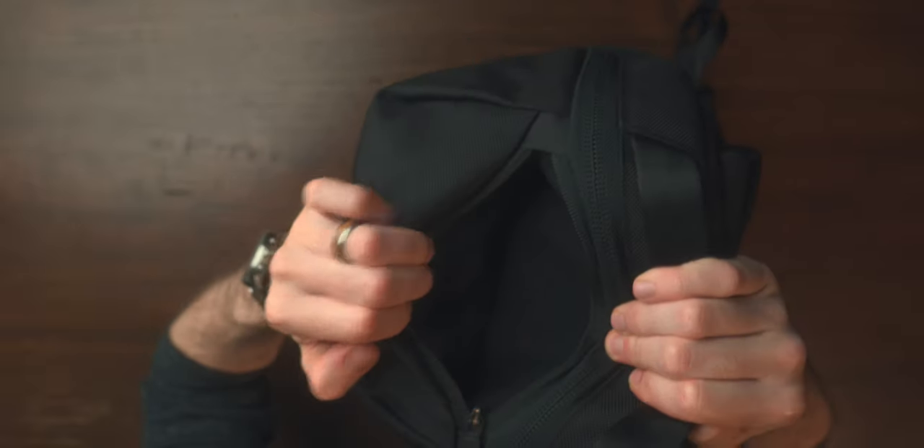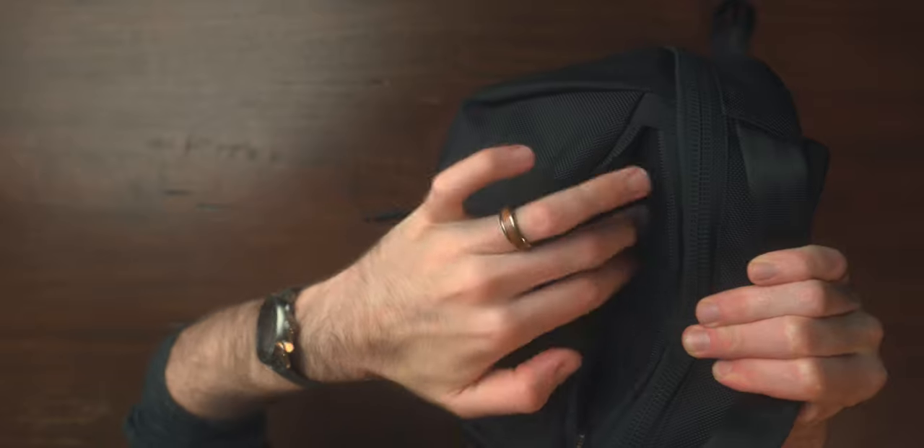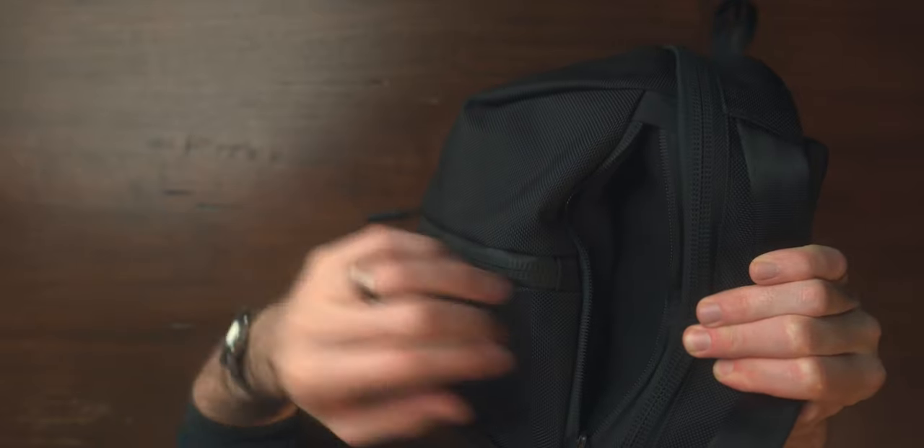You also have a quick access pouch on the top here, which has a really nice kind of fleecy, soft, almost sweatshirt type of material feel. Really nice quality again — just all those nice little finishes and touches Air always gets right with all of their bags, and I was really happy to see everything continue so well into this collection.